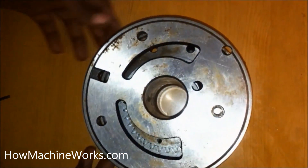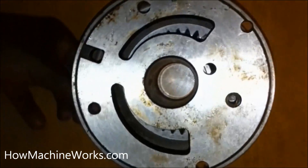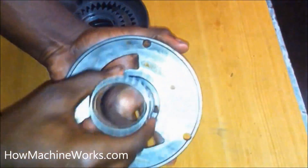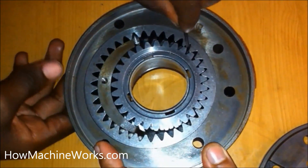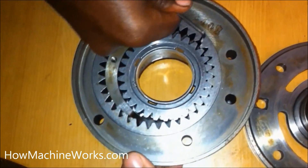Now let's dismantle the whole pump and see what the internal components are and how it works internally. That's the rear casing of the pump. Now let's remove the rear casing — it has the inlet and outlet port. Inside we have a small internal gear and an external gear. That's how they rotate.